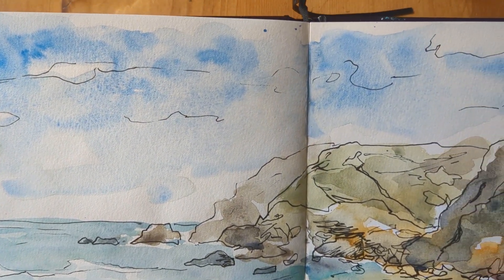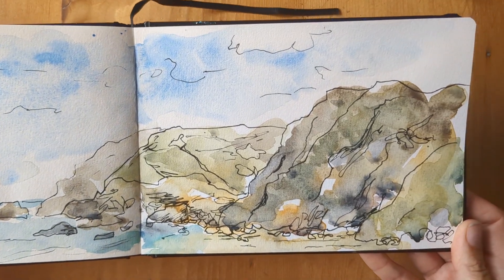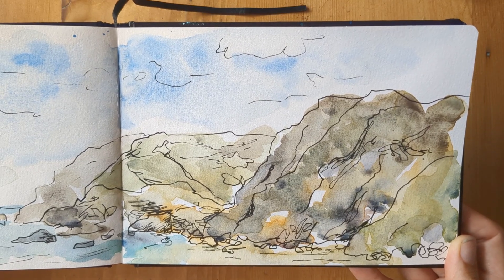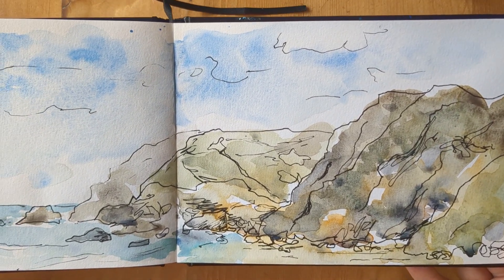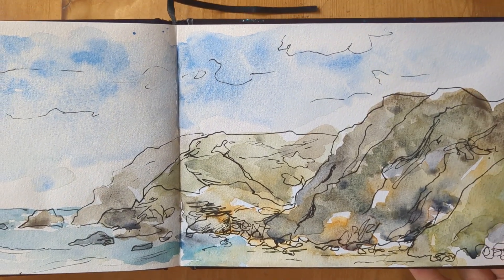I think that'll do. I'm not going to go back in with any more paint. The photos that I took down at the beach are quite hazy and haven't got too much detail in, and I don't really feel confident to put my own made-up detail in too much.